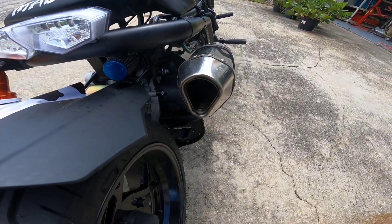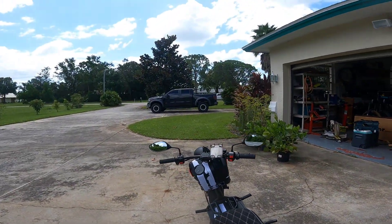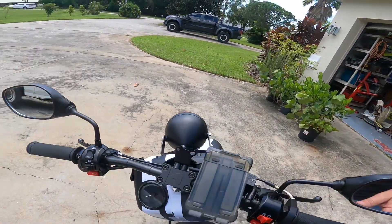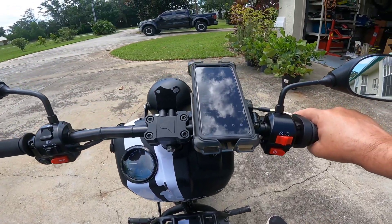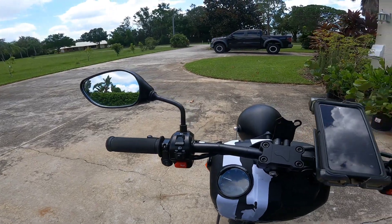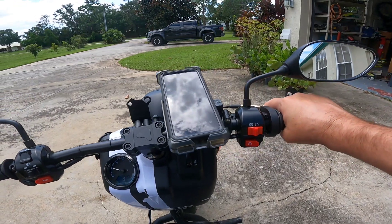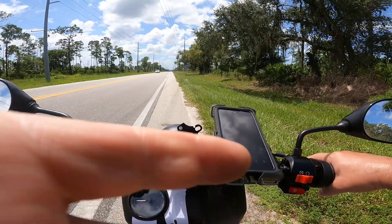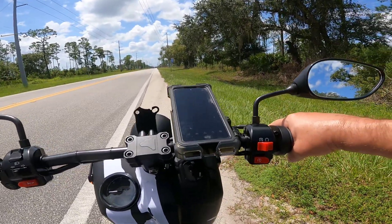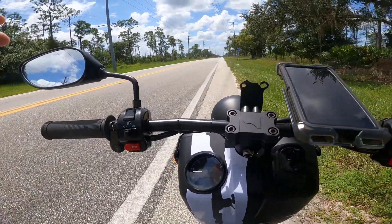We've got the stage two baffle mod, so it's obviously gone altogether and it looks like it's been modified. It actually sounds pretty good — it's not too loud, not too annoying, just a little bit louder but the same sound. I don't think the neighbors will mind that. Baffle run stage two — got the whole damn thing out. AOC and Governor Newsom are rolling in their graves, trying to beat 55.